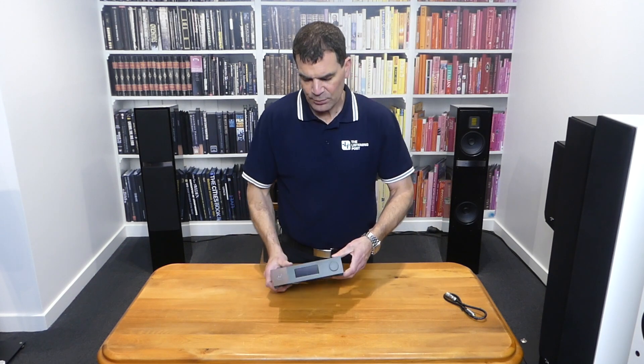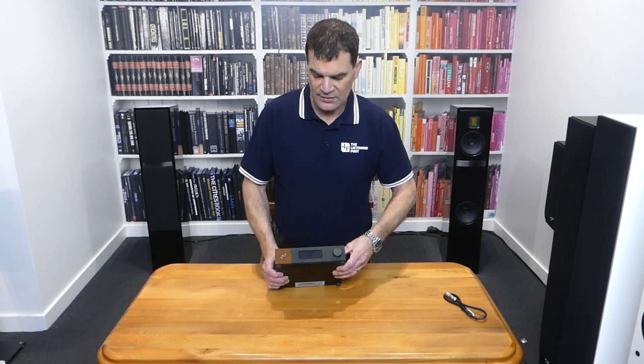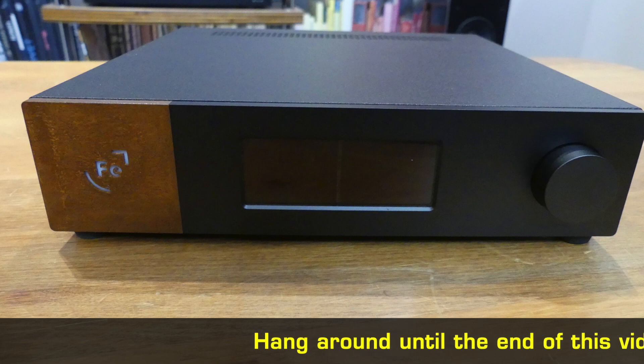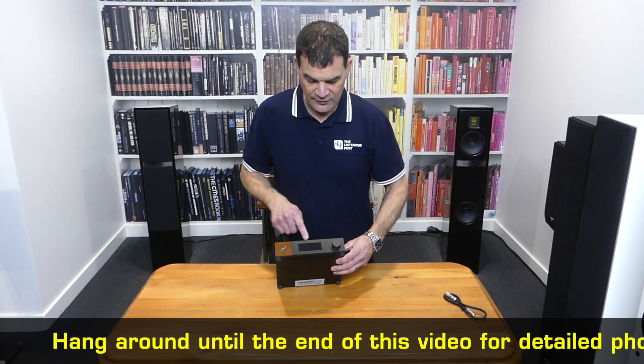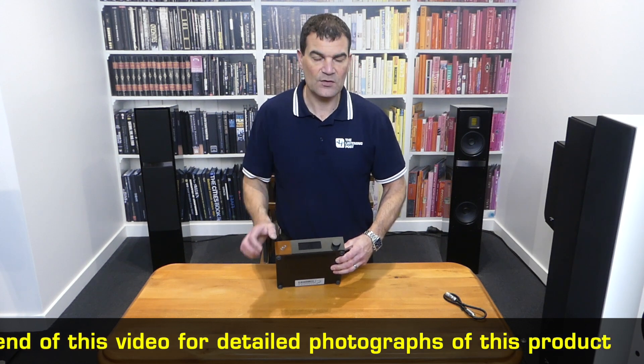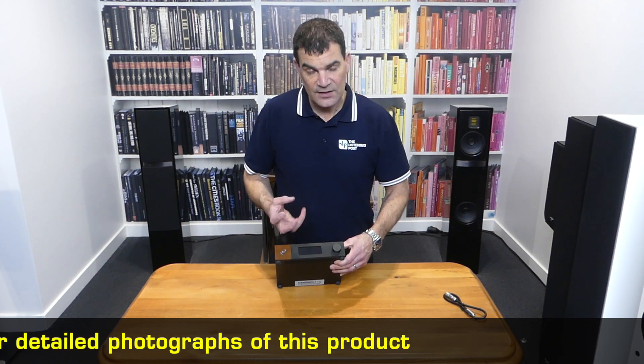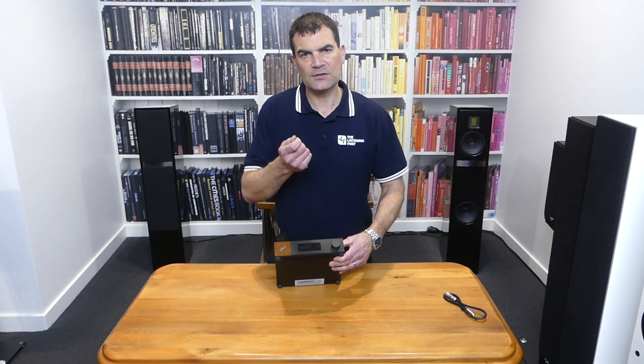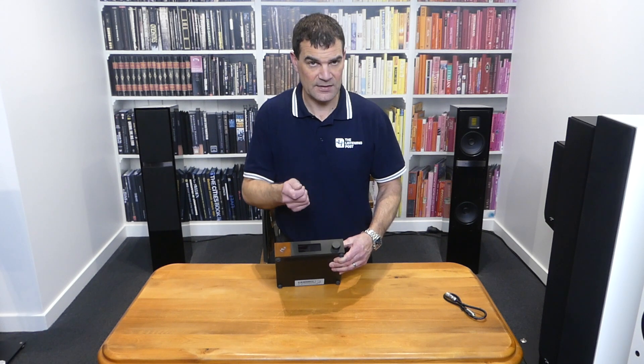Looking at the product it's relatively muted, other than a little bit of style with the wood grain panelling. Hang around for some photographs because it's the front display that really lets you know what's going on. It's so much more than just an external power supply that you simply plug in — it gives you the ability to set up and attenuate things.